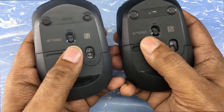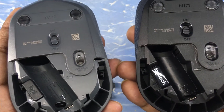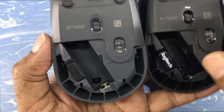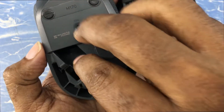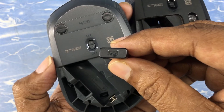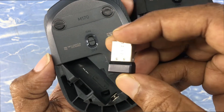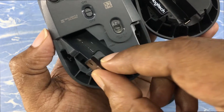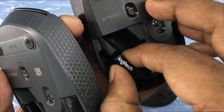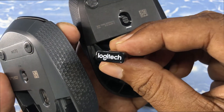If we open the back shell, it slides out like this. Both look nearly the same at a glance. In the M170 you will find a nano receiver with the latest Logitech logo sign, and it comes with a matte finish. But in the M171, the nano receiver comes with the older full Logitech wordmark logo and is in a glossy finish.